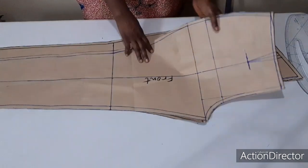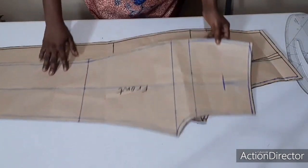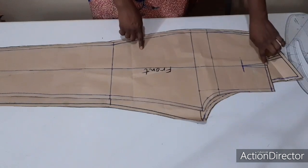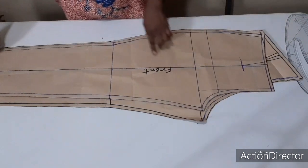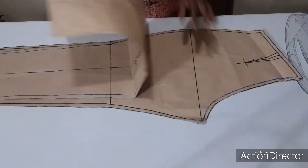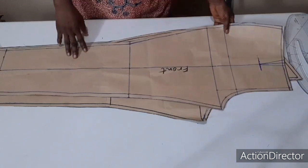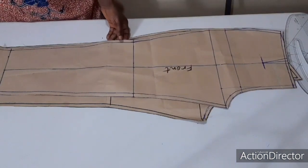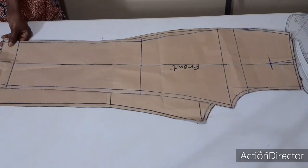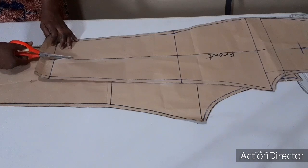This is the front pattern, and this is the back pattern. To get the 8 pieces I'm talking about, I'm going to cut this center line and split it into two. I'm going to split the front into two, and I'm splitting the back into two as well. I'll just split the front like this — I'm going to cut it at the center from the bottom.